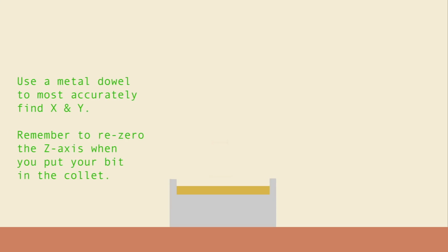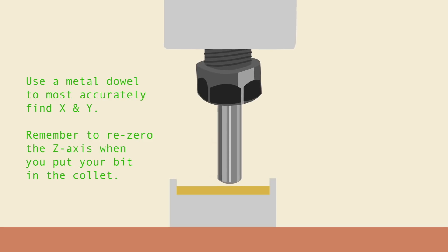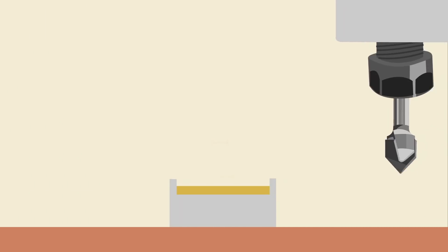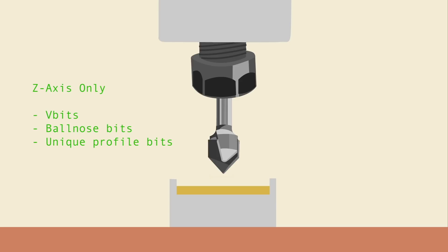Alternatively, you can use the metal dowel to find X and Y. This will give us an accurate reading of the XY home, though you will have to zero the Z axis when you switch in your router bit. Now there are a few router bits where we can only use the Z axis side of the touch plate. Due to the angle and profile of a V bit, we can't get the reading of X and Y, though you can use the Z axis only side of the touch plate.